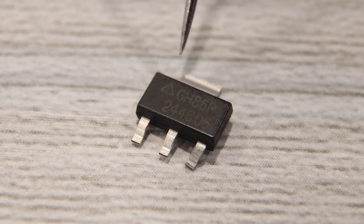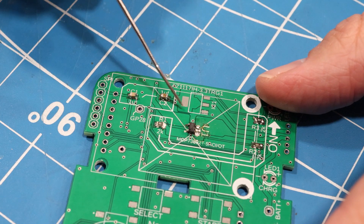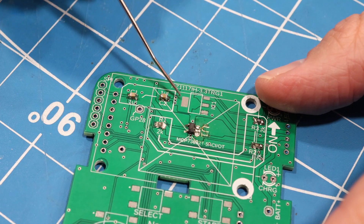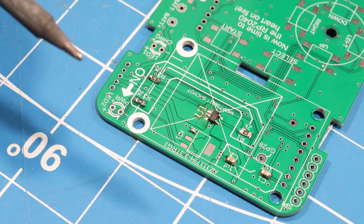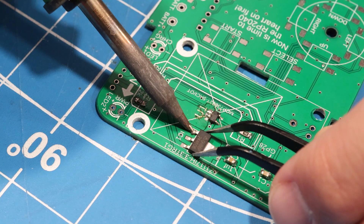After that, we can place on the voltage regulator. This goes right above the charge controller near the top of the board. This chip is responsible for making sure that a steady 3.3 volts is supplied to the board.